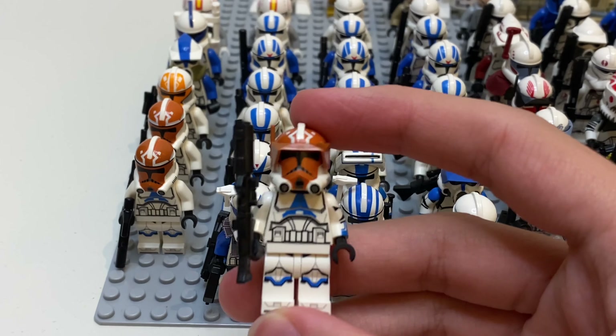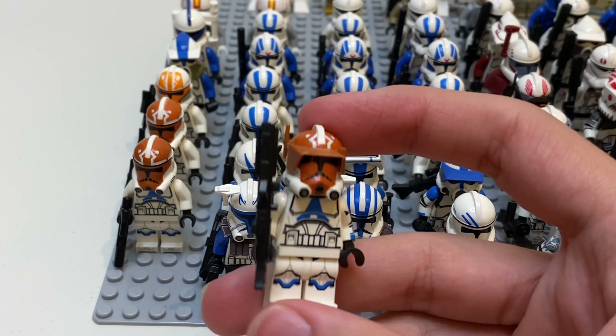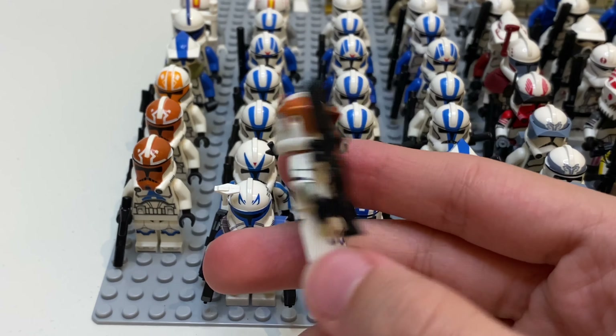Hello everybody, I'm Stalkerbricks, and welcome back to another LEGO video. So in today's video I have my updated Clone Army, and this is the 2021 Clone Army.